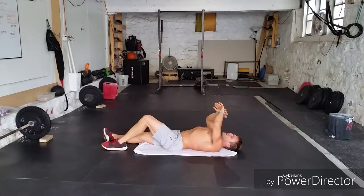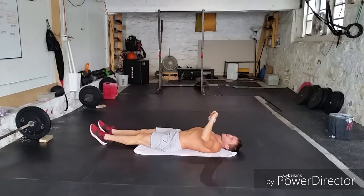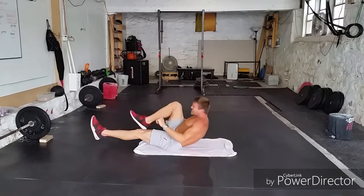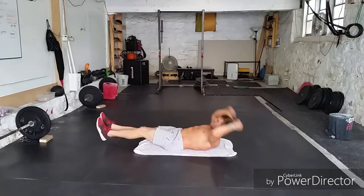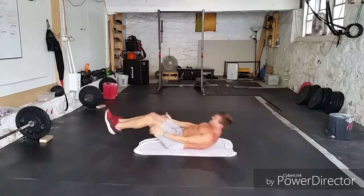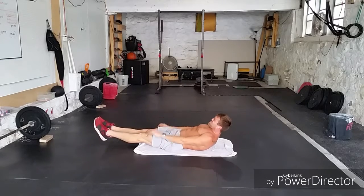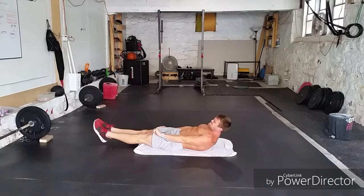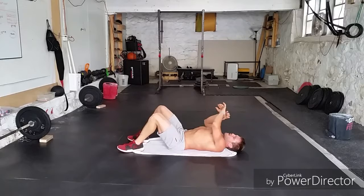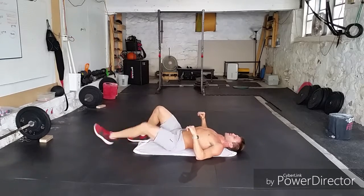Couple rounds to go, guys — almost done, home stretch! Fight for those extra hollows here. Here we go — one, two, three, four. Three V-ups — one, two, three. Tuck-ups — one, two. Hollow — you got it guys, come on! Three seconds. Rest. We have one round to go — one round. Good work, big rest, fight for this round.